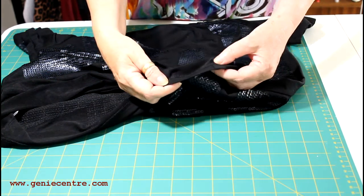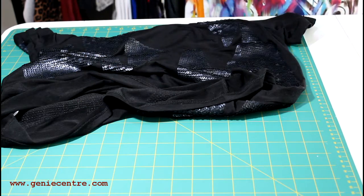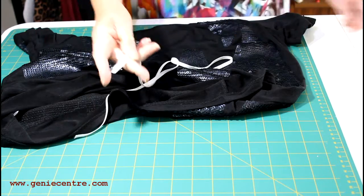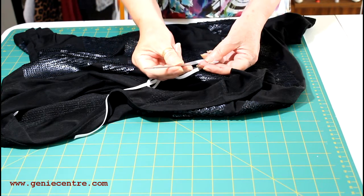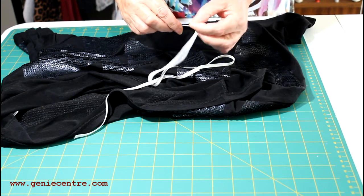If you unpick the straight stitching on the right side, the overlocking underneath will unravel. I chose elastic that would fit into the hem allowance and that also had good elasticity, and I used a darning needle with a very, very large eye which also has a very blunt end on it.